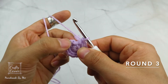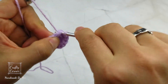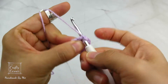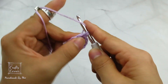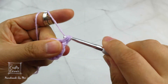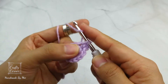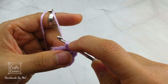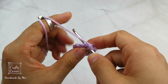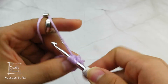To begin round 3, slip stitch into the first stitch, 1 chain. In the same stitch, place a mini bean stitch: insert, yarn over, pull through, yarn over, insert into the same stitch, yarn over, pull through — now you have 4 loops on the hook, yarn over and pull through 4 loops. On the next stitch, also place a mini bean stitch. On this round, place a mini bean stitch into every stitch. By the end of the round, there will be 12 stitches. And I'll meet you on round 4.